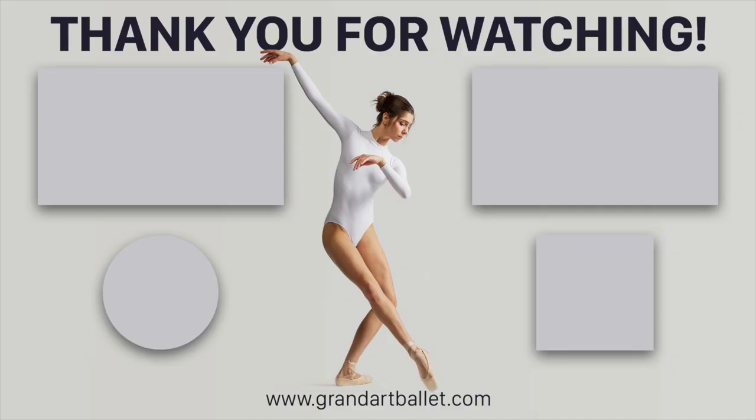That's it for now. I recommend you to do all exercises from the beginning and I hope it was really useful for you and you enjoyed it. If you liked our videos, please subscribe and share. I hope to see you again. Thank you.